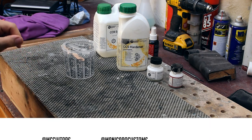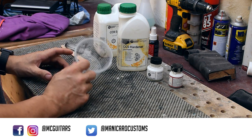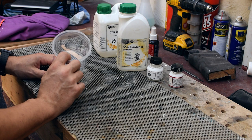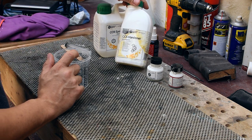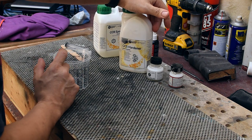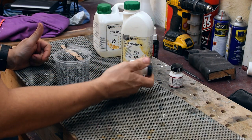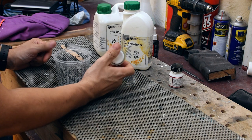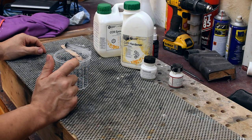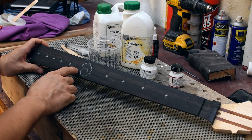Now that I have the cavities for the resin milled down, it's time to mix the resin and do the pouring. This is clear resin, it's meant for this kind of casting, and with it I'm going to mix some white paint.